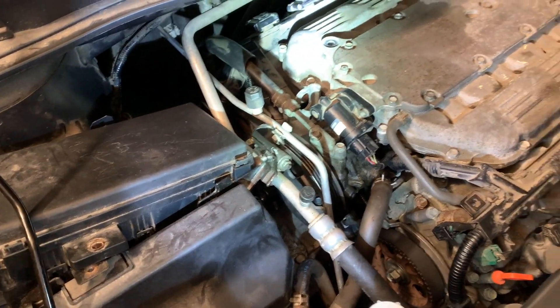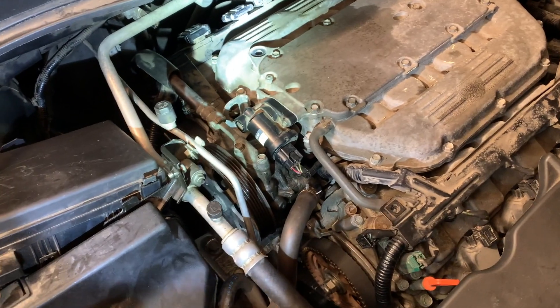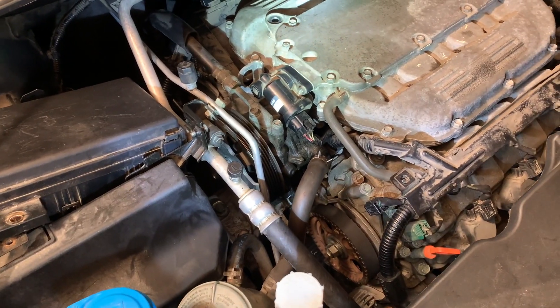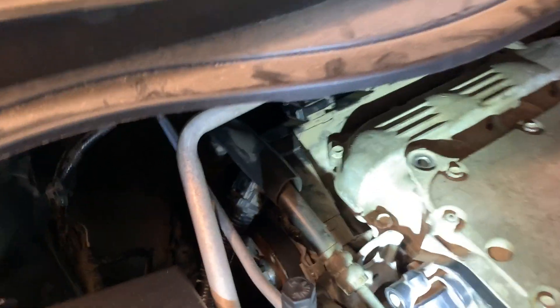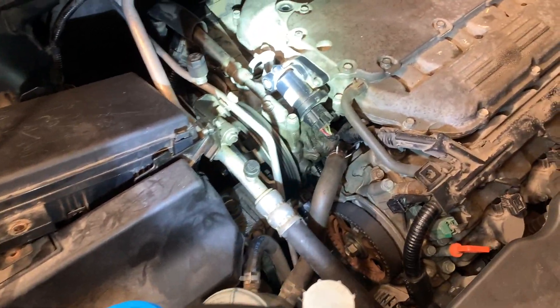Lesson learned — I did it right the first time. The belt is supposed to be very tight, and hearing a little bit of whine on a new belt is normal because the belt is supposed to be nice and tight. Enjoy the new belt and take it easy.